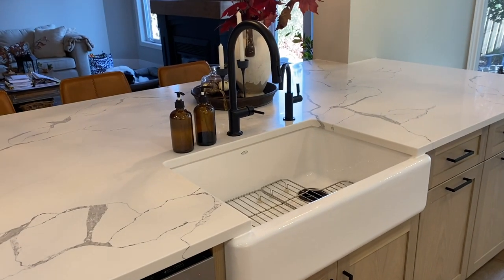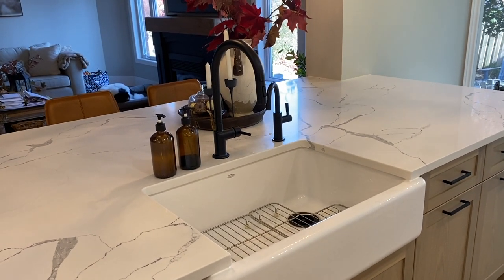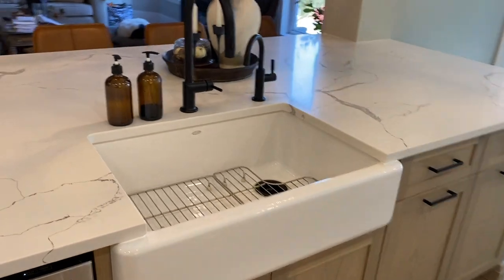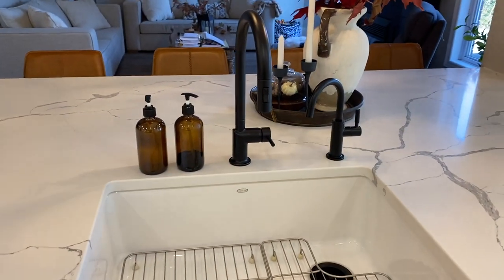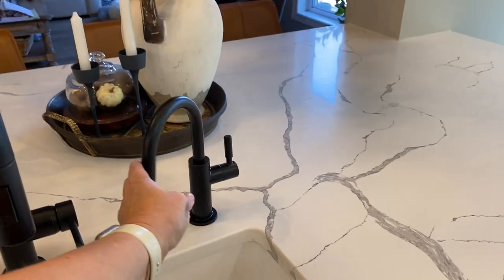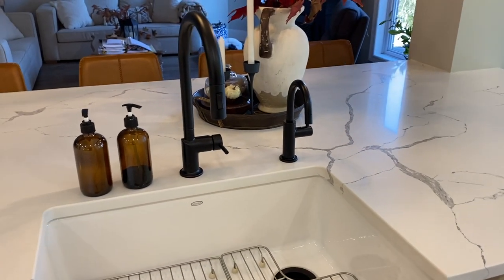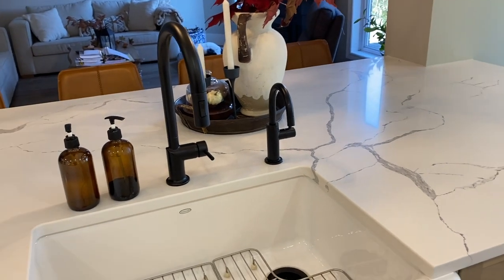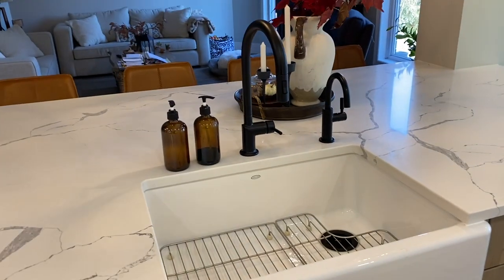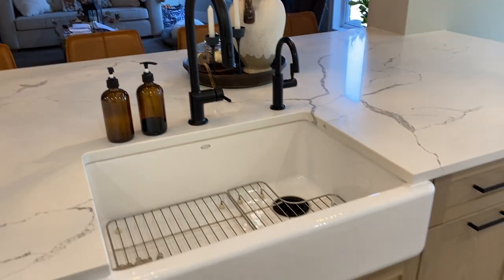I've also heard that Bar Keepers Friend works well on it, though I haven't tried it. The faucets are Brizo — this is the Odin and the matching reverse osmosis faucet. Brizo is essentially the higher-end Delta brand. It was a bit of a splurge, but the lifetime warranty made it worth it. All of the plumbing in my house was a bit of a splurge, but I think it was well worth it.